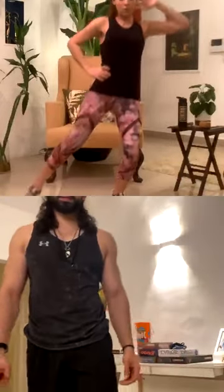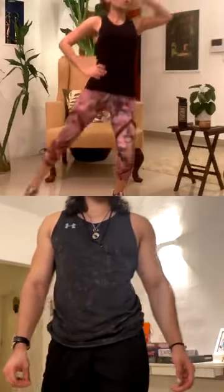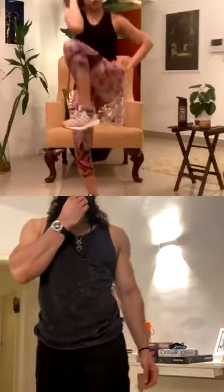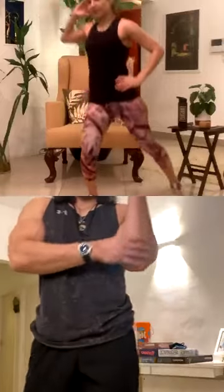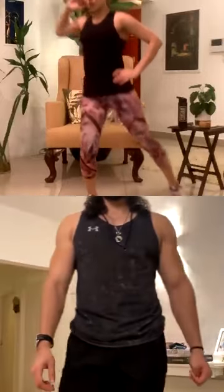Weights down. Same alternate elbow to knee crunch, ten each — because it's the same circuit. Two, three, four, five, six, seven, eight, nine, ten. Switch — one, two, three, four, five, six, seven, eight, nine, ten. Amazing.